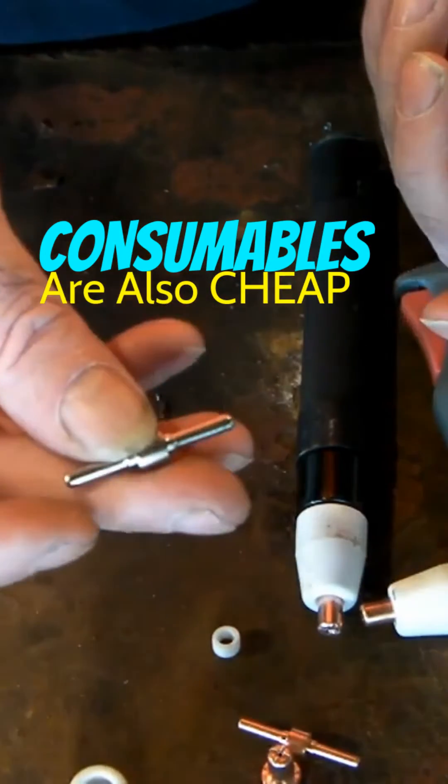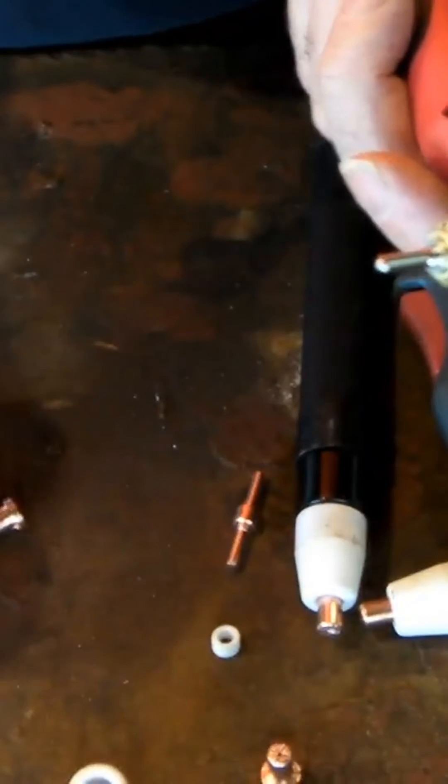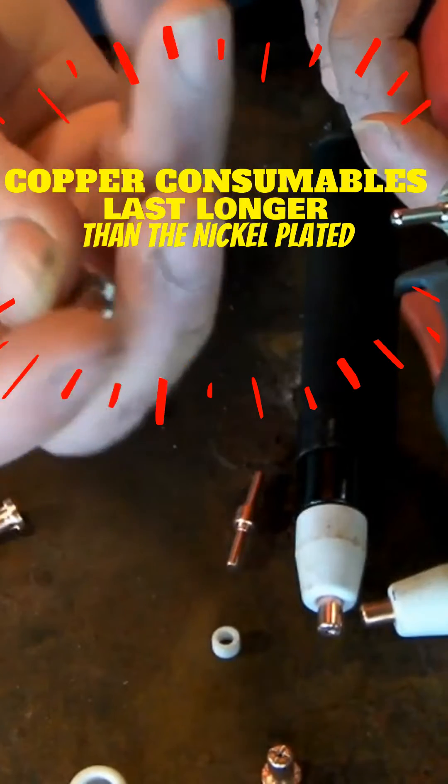They come in nickel-plated as well — there are nickel-plated consumables like that. It's exactly the same as the copper-plated one, and of course you match it up with the nickel-plated cutting nozzle there as well.